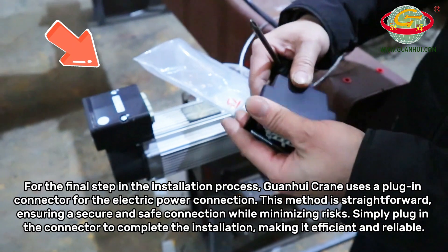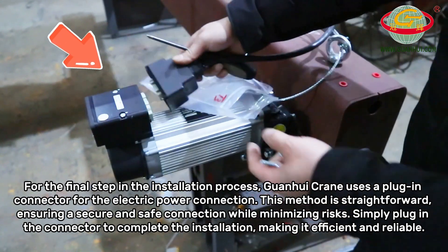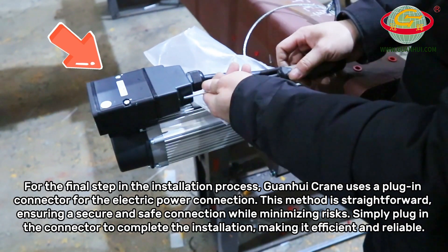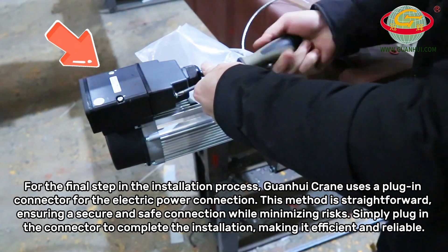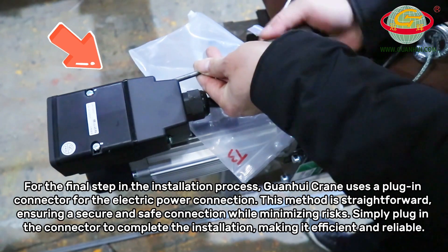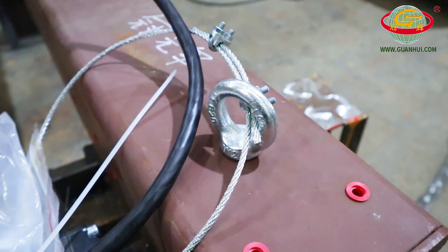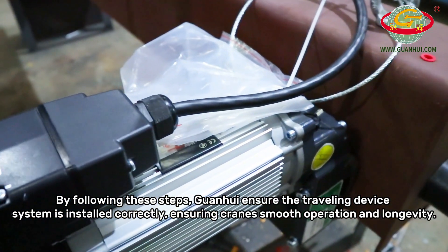For the final step in the installation process, the crane uses a plug-in connector for the electric power connection. This method is straightforward, ensuring a secure and safe connection while minimizing risks. Simply plug in the connector to complete the installation, making it efficient and reliable.